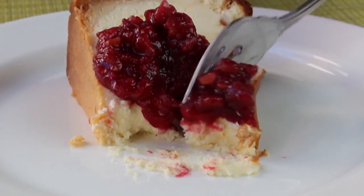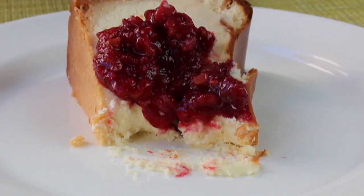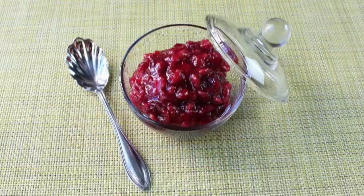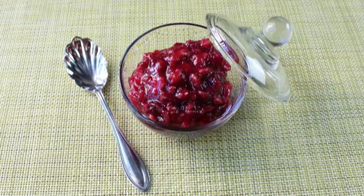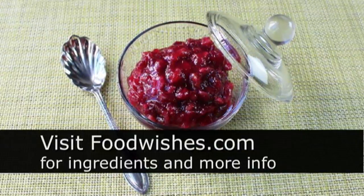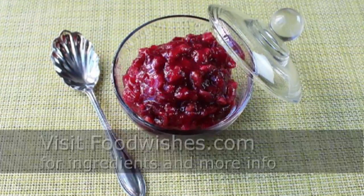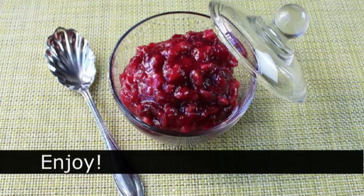So there we go — whether you're a hardcore foodie looking for something a little different this year, or you want to bring something nice to the family gathering with a minimum of time and effort, I hope you give this incredibly delicious maple walnut cranberry sauce a try. Head over to foodwishes.com for all the ingredient amounts and more info, and as always, enjoy!